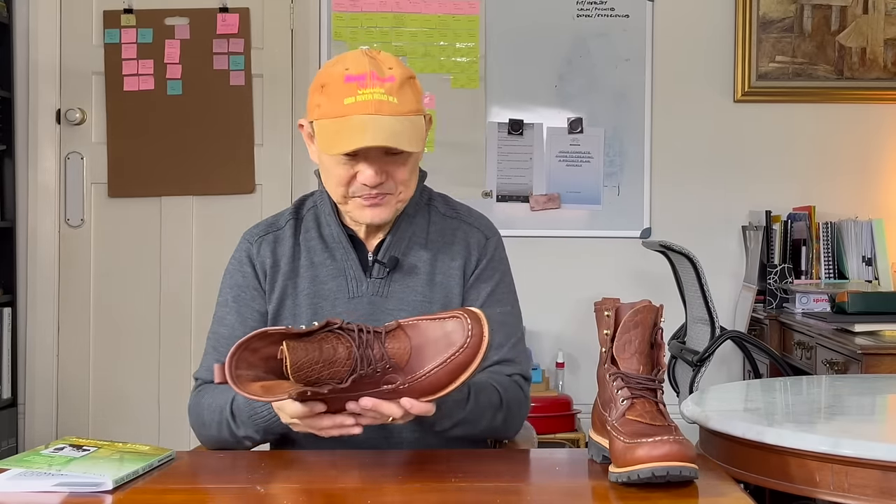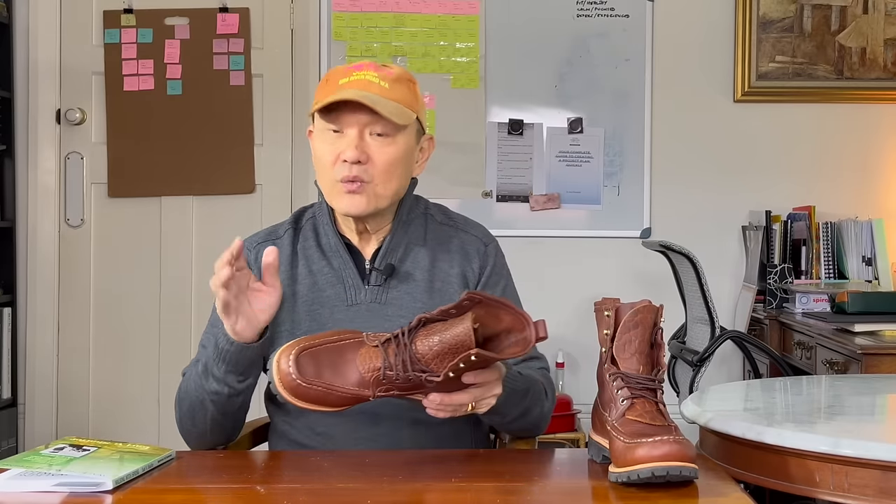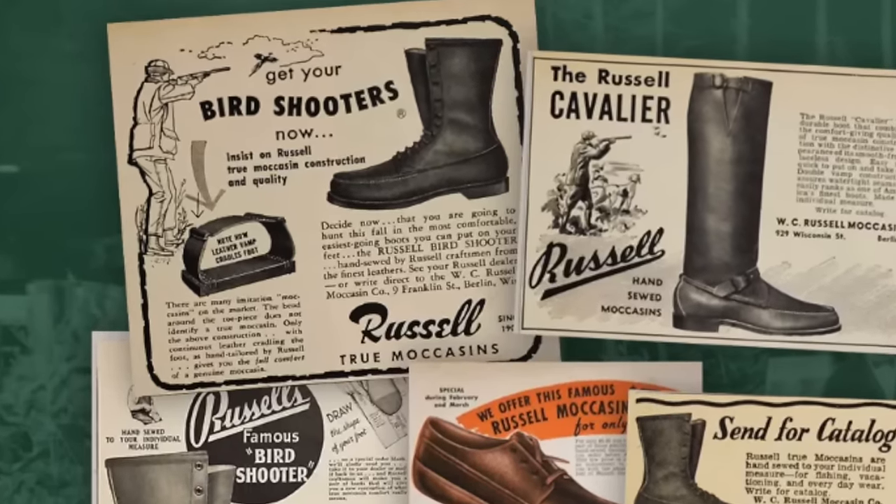Russell first made his boots for the logging industry, but they then became popular amongst hunters, fishermen, and hikers because of the benefits of true moccasin construction. When Russell passed away in the 1920s, the company changed hands to one of their traveling salesmen, Bill Guston, and continued developing the outdoor use theme. The Russell Bird Shooter, on which this boot is based, came out in the 1930s. It remained in family hands until 2022, when it was bought by Luke Colby and his two partners, Joe Julian and production manager Joe Gonyo.